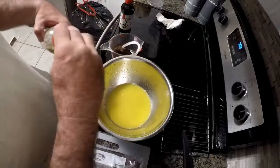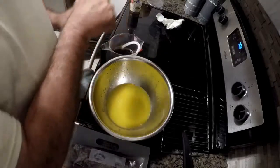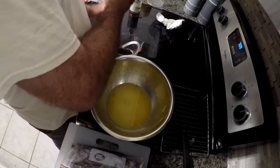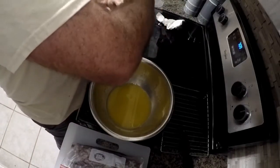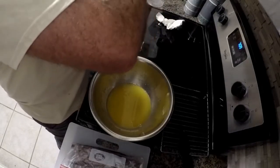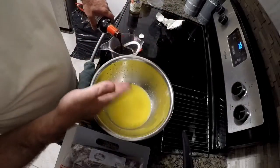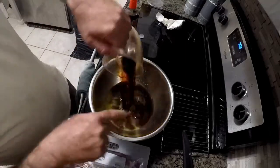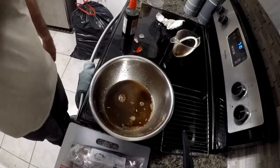Then we are going to add a cup of soy sauce. You can make any amount of marinade you want. I'm making quite a bit right now because I've got quite a bit of tuna, but you don't necessarily have to make this much. If you have a fair amount of fish, you'll want enough marinade to cover the fish entirely.